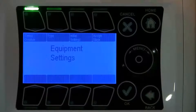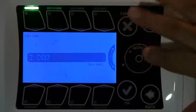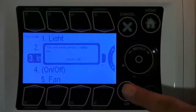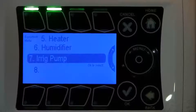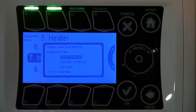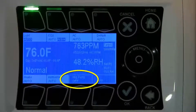Go into initial settings, set type, and we're going to make this output type irrigation and hit okay. Then just hit back until you're prompted to save, and then hit home. As you can see, output number seven is now an irrigation device.